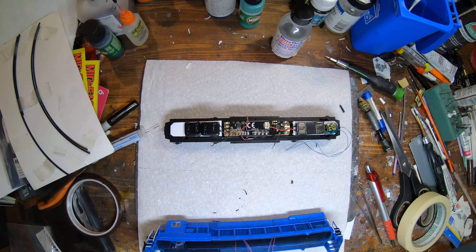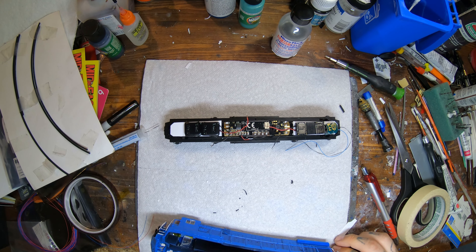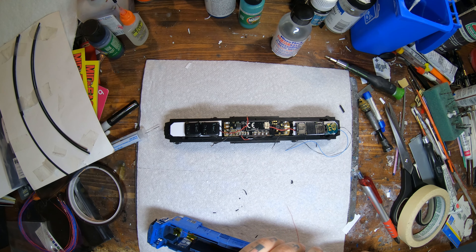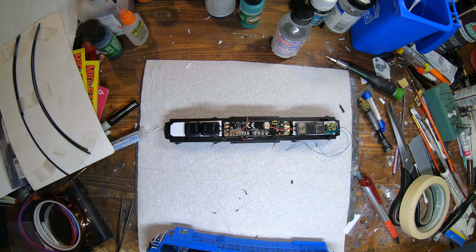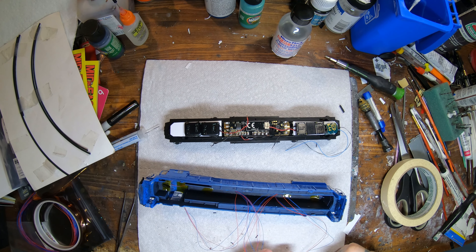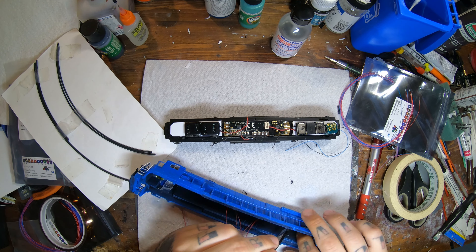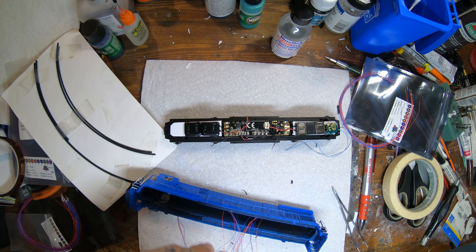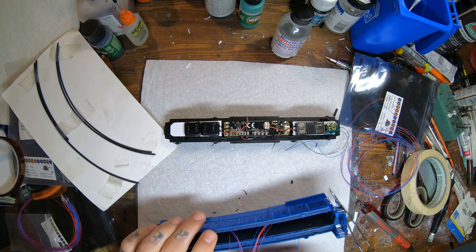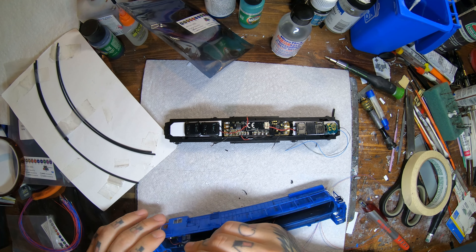At some point I also put in the window glazing from the donor shell, probably before I started putting lights in. I want to note for anyone watching: I literally put everything in these videos. I don't cut anything out — I just speed it all up. I want everyone to be able to watch the entire thing and see exactly how a locomotive is built with nothing hidden. It's all very simple stuff; it just takes a lot of time. If someone wants to see something in particular, everything's in here, and I can always explain things in the comments.